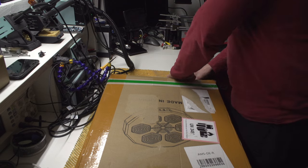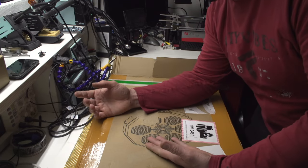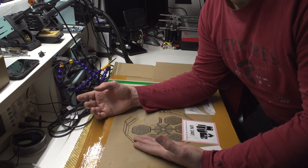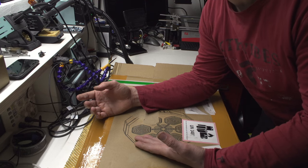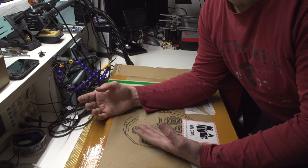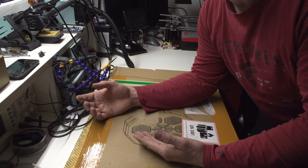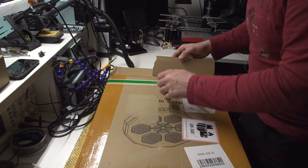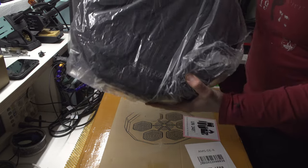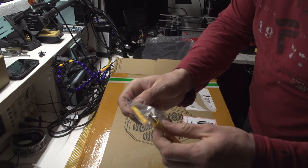I already opened it. This thing looks the same as the version that has smartphone features — it can tell you how hard you hit, how fast you hit, and other stuff. But this one does not have those features. Still, just to relax and practice punches, I think it will be okay. This is the device itself.